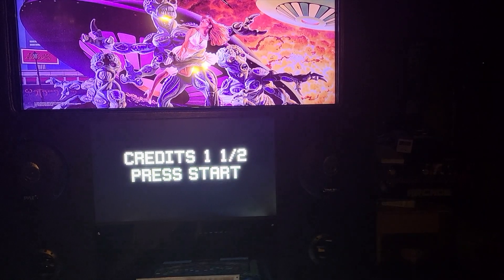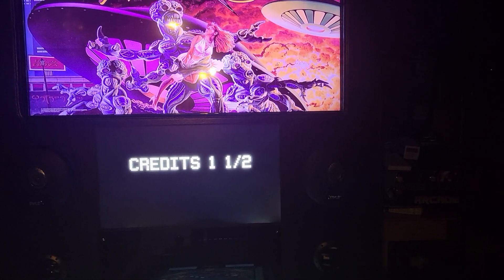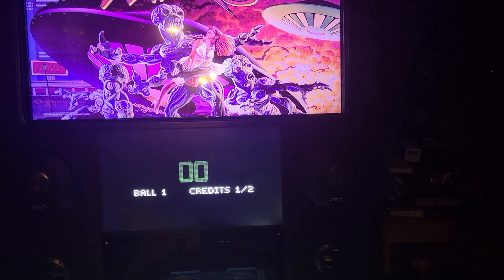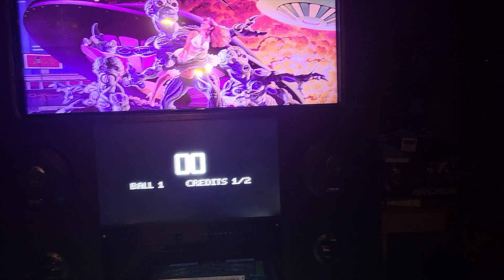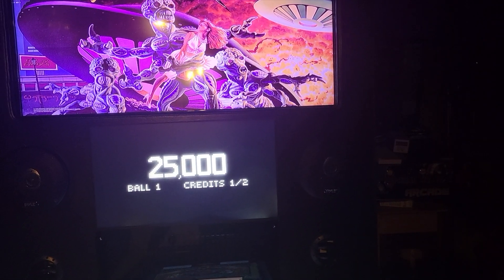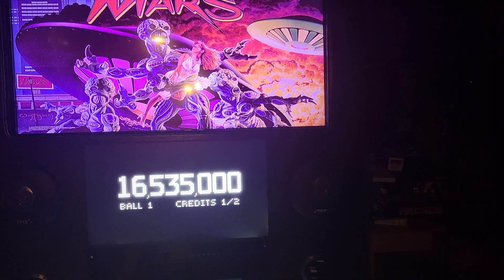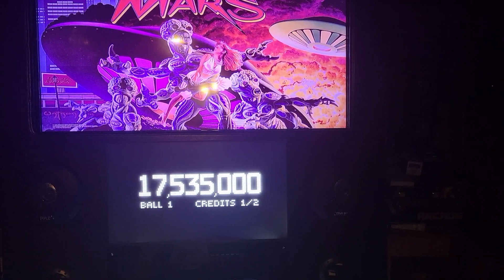Welcome to another exciting Virtual Pinball episode. This time around, I'm going to show you how to change the boring orangish color of the DMD to a colorized DMD if it's already been made. If it hasn't been made, you can actually select a different color for your DMD, which makes it nice. Stay tuned.